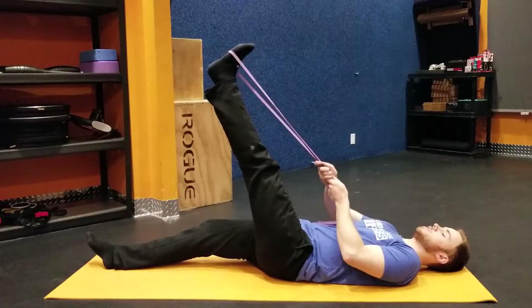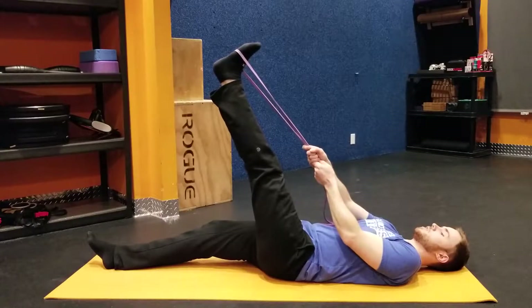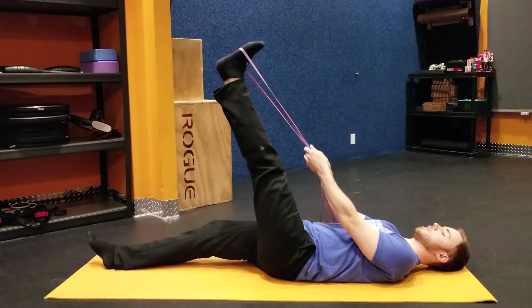Get it up as high as you can without bending your knee, and just go ahead and get a nice amount of tension on there. You're going to feel the stretch between your calves and your hamstrings.